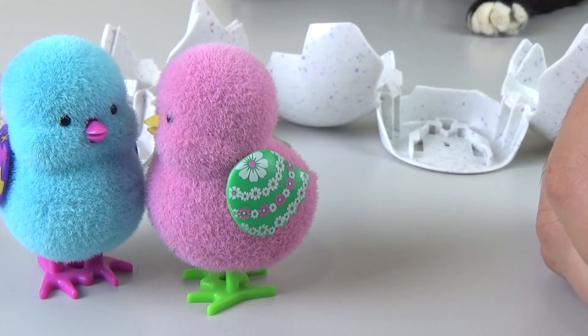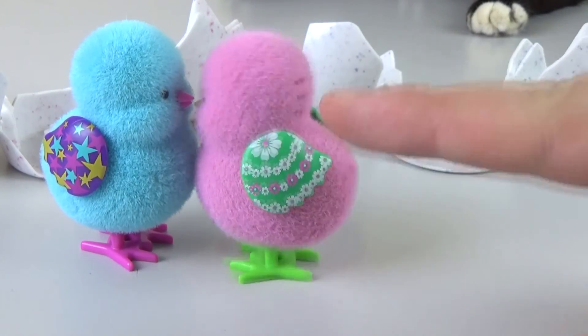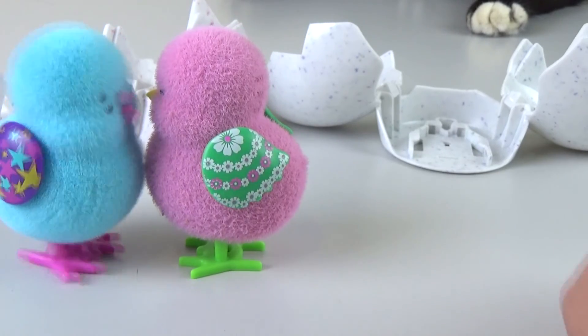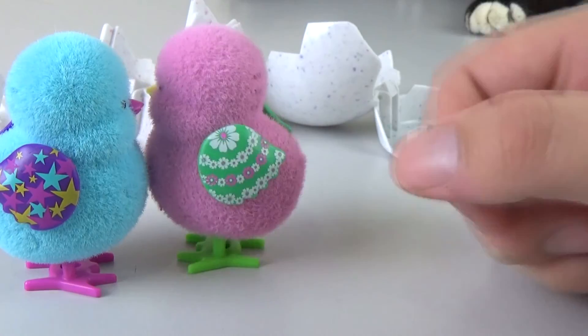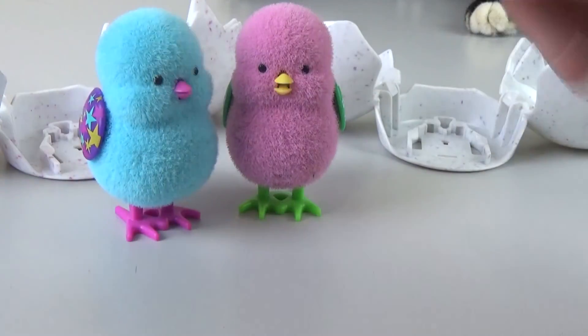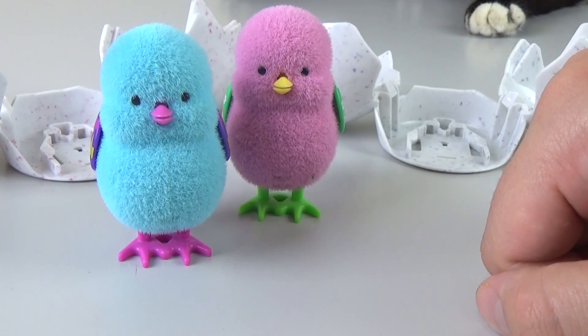Anyway, thank you again to Moose. We just wanted to update you — we weren't sure what was in the envelope and they never told us they were sending us anything, but thank you very much. Moose has always got excellent customer service. If you enjoyed watching this video, give us a thumbs up, let us know if you've got any Little Live Pets and which one it is down below, hit subscribe and check us out on Facebook. Bye-bye!